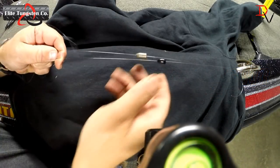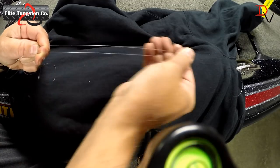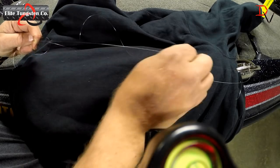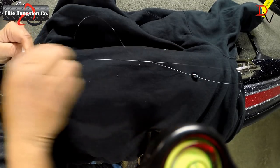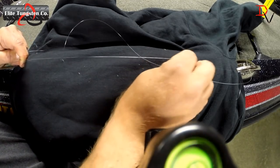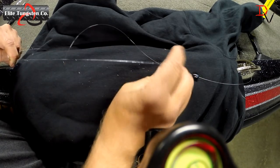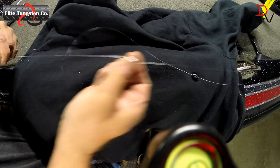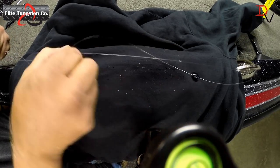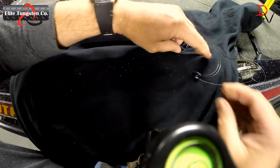We've got two lines rigged up here with the same stuff. We're going to grab our weights and do the cheap weight first. Look at that — there are pieces of material — looks like dandruff there. Wow, and that snaps the line. How many strokes? Not very many.